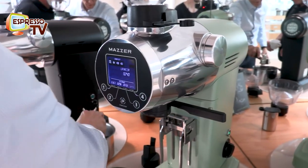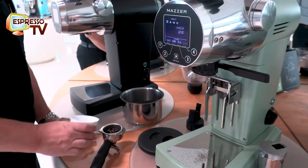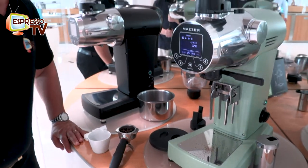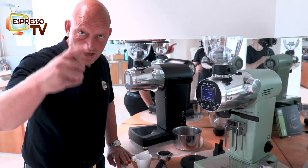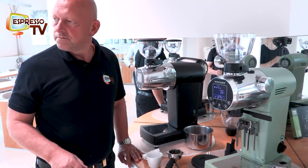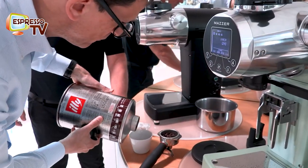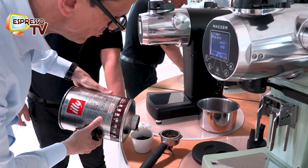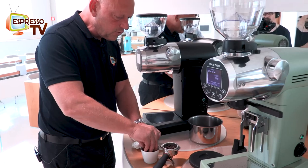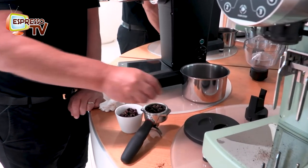We assume that we have a scale. Let's take some more coffee. The scale part you have to visualize or imagine, of course.